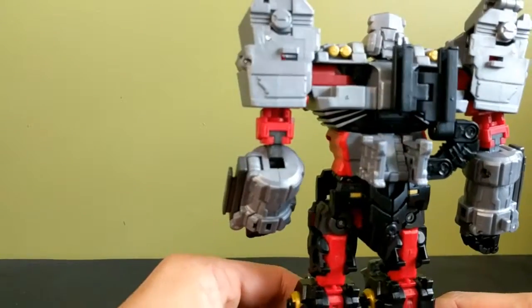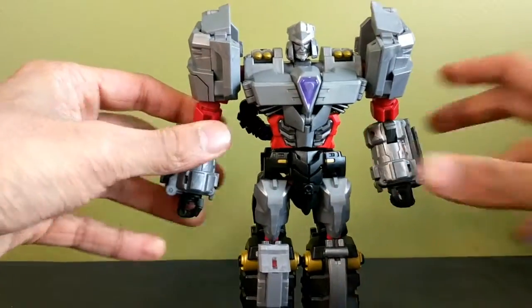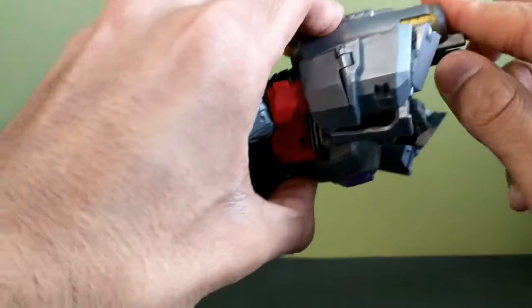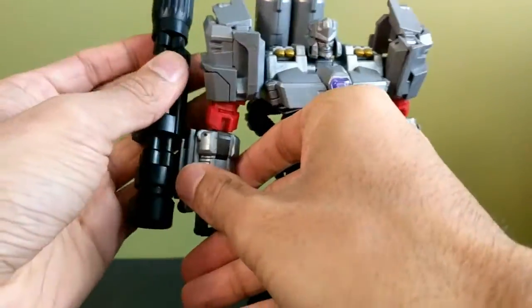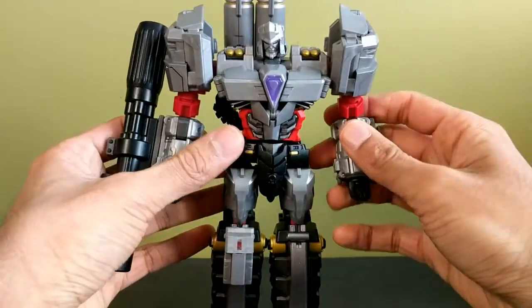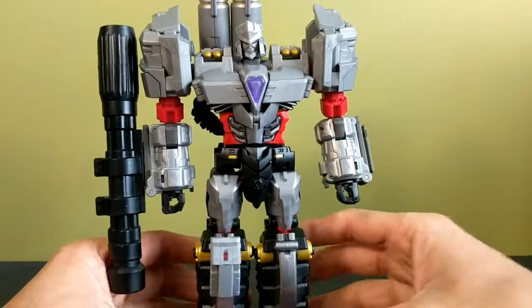And there you have him in robot mode. Slide the shoulder pieces on top, plug the fusion cannon on top — and now he is fully G1'd up and ready to go.